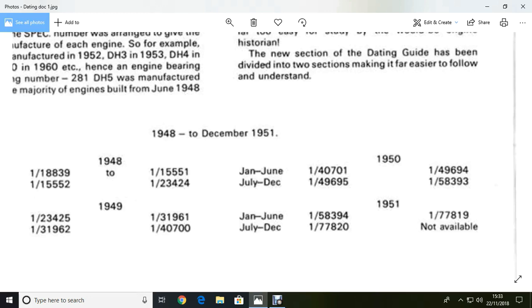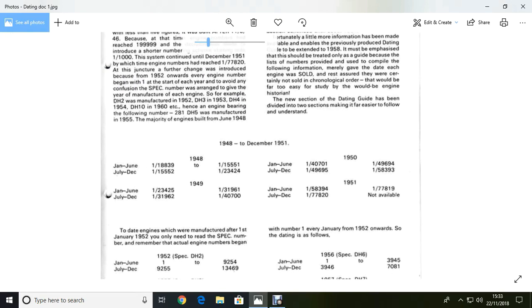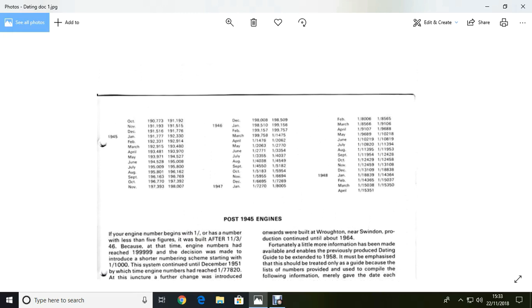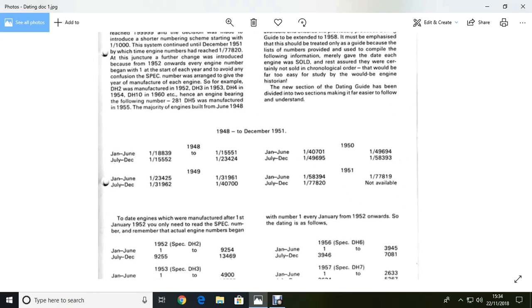I hope you found that a little bit interesting. This is how you can date your engines, you see. If you go on the Facebook group, you can download this. So if you need to know how to date your Lister D, that's how you do it.